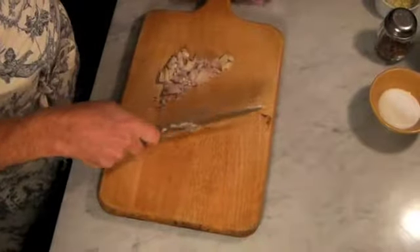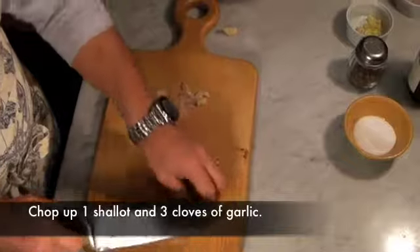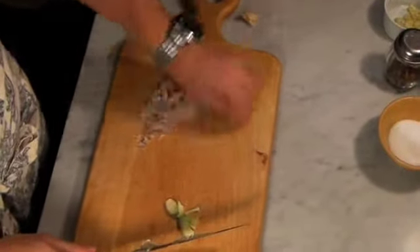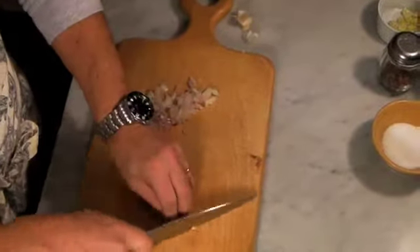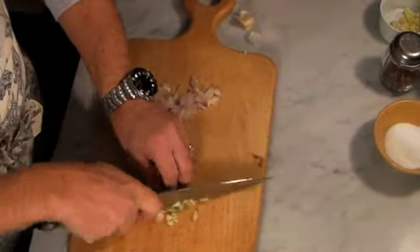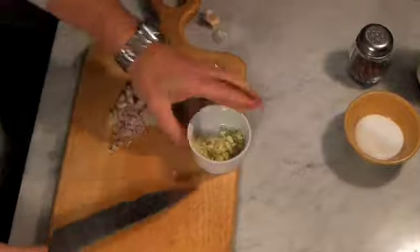Next thing that I need is garlic — about three garlic cloves. The way to clean garlic, you take the whole clove, put the knife on it, smash, voila. Discard the paper. Then we just go and chop the garlic. We'll take three garlic cloves and just chop them very nicely. I already chopped two additional ones, so I'll just put them here.